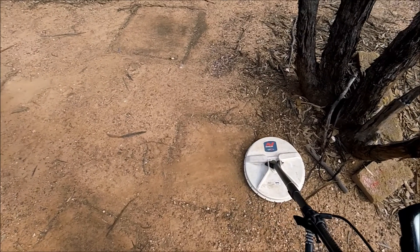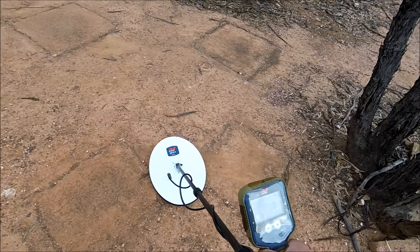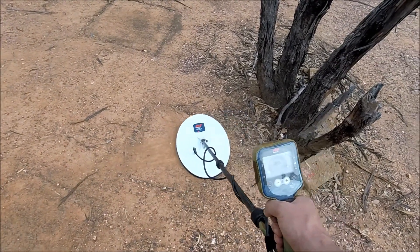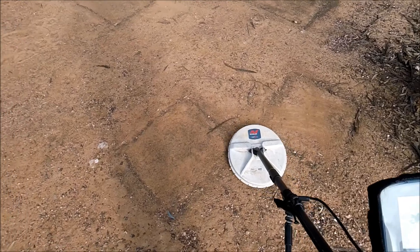And we're going to smash it. The 4 inches. 14.